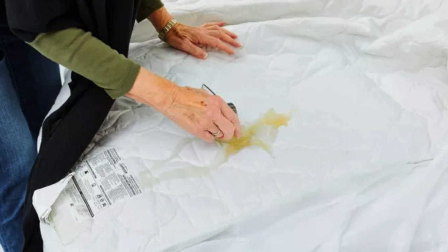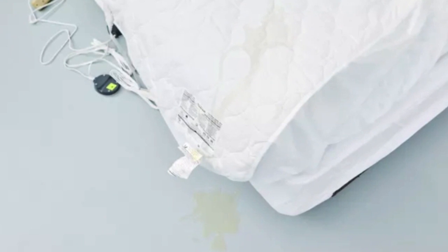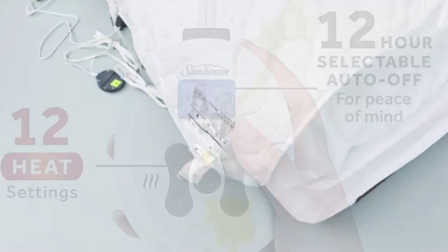Our tester said the mattress pad repelled the apple juice we spilled on it in the lab. The quilted details and the fabric cover remained intact after washing.